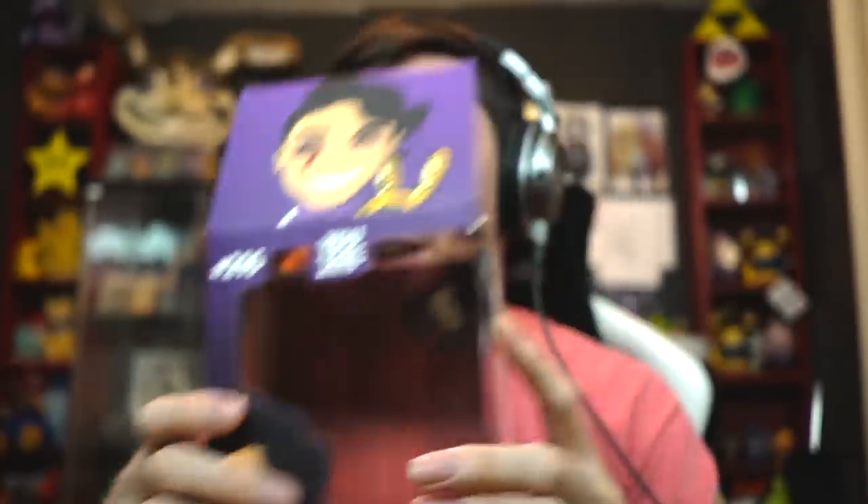It looks absolutely awesome. Thank you so much, Scott, for allowing me to have a FNAF-styled U2's. I really do appreciate it. Scott's amazing, guys, seriously.